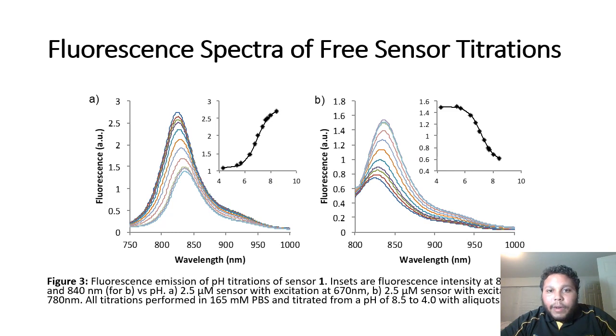Here we can see the fluorescence spectra of the free sensor titrations. As we went from a high pH to a low pH, we noticed that there was an increase in fluorescence activity, more than likely due to the higher protonation of our dye, which, as I said before, turns it on.